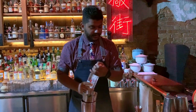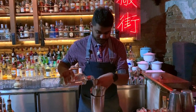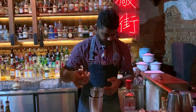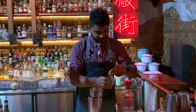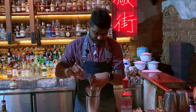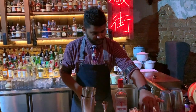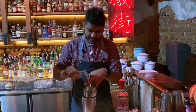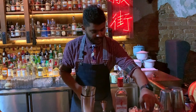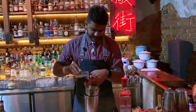So here we have a London Dry Gin, 45 ml of it, 10 ml of lychee liqueur, 5 ml of lychee syrup, 15 ml of lime juice — freshly squeezed lime juice.